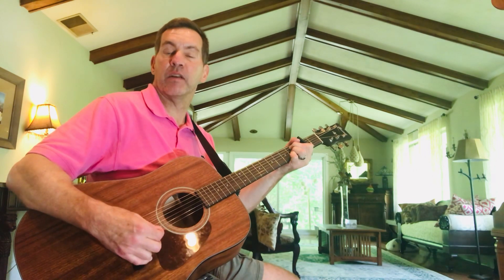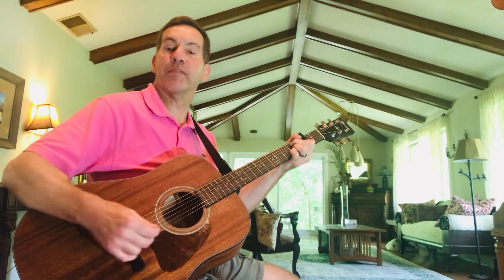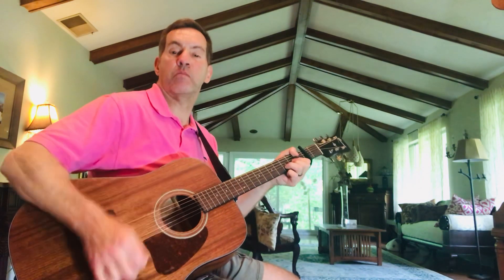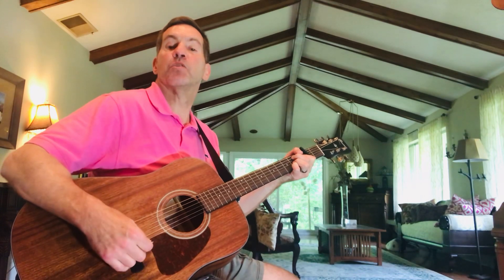That diminished shape — first fret four and two, second fret three and one — is very frequently used by George Harrison. Then if you slide your finger over on the fifth string to the second fret, it becomes basically a B7. So you're in the diminished at the first fret, then add the B7, which takes you right back into the E minor. E minor to A, E minor to A, D, B minor, D, B minor, A, D, diminished, B7, back to E minor.